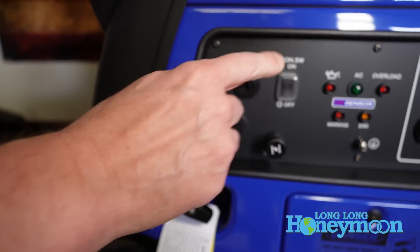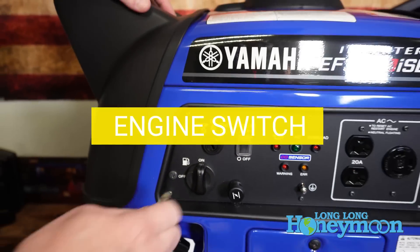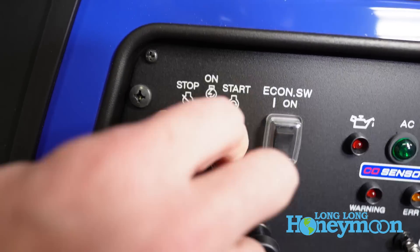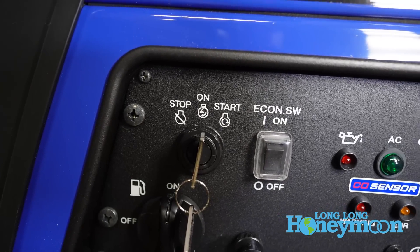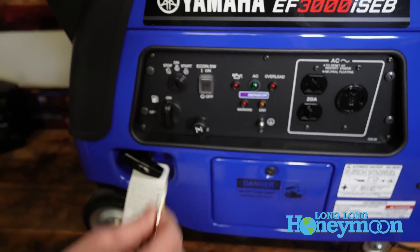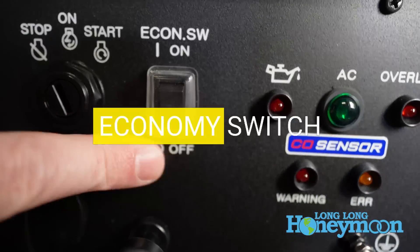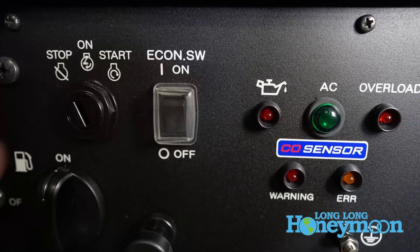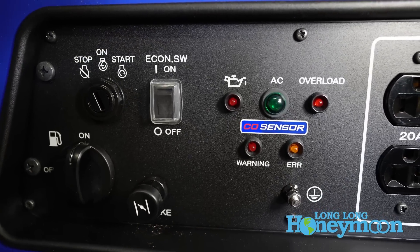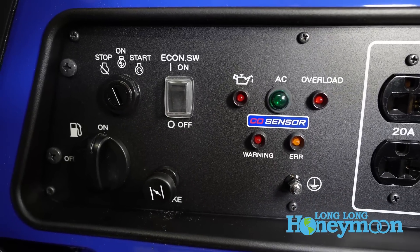Above the fuel cock is your keyed ignition. This generator is equipped with an electric start — you insert the key, turn the unit on, and rotate the key to the right to start it. To the right of the keyed ignition is an economy mode switch. You want it off when starting the unit, but then you can turn it on and it will automatically modulate the throttle depending on the electrical demand, and when it throttles down the generator gets even more quiet.